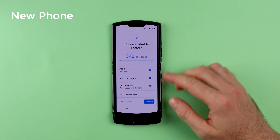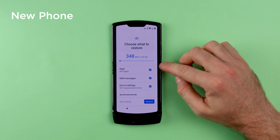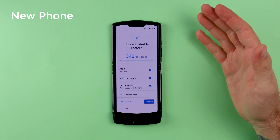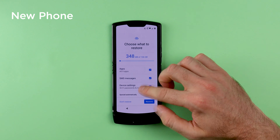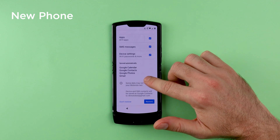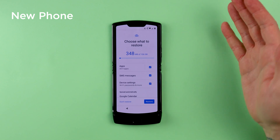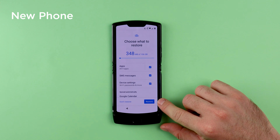On the next screen, you are given the option to choose what you want to restore. By default, you have everything selected. But if you don't want to restore your messages or your apps, you can untick those. By default, your phone automatically syncs your calendar, contacts, photos, and Gmail. I'm going to leave everything as is and click on Restore.